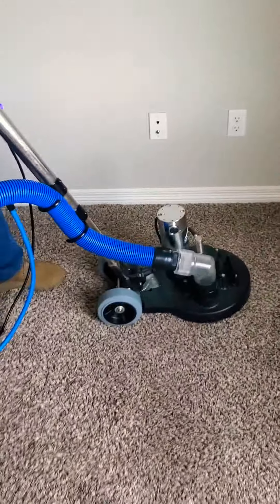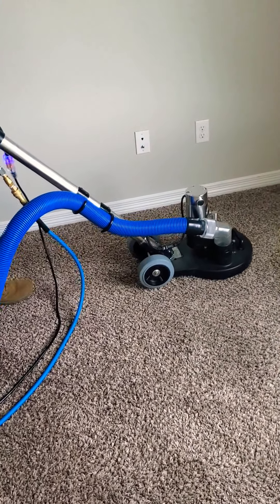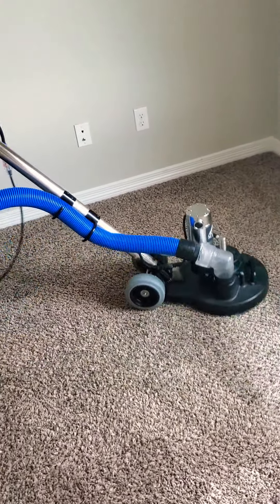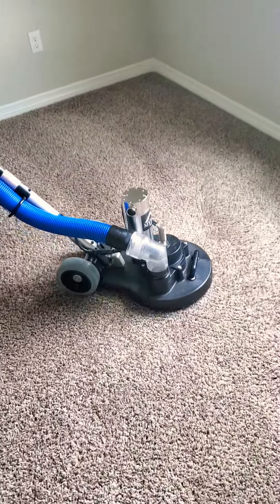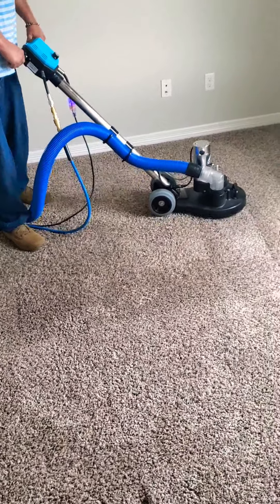This gives you an idea of what makes us different — this definitely sets us apart from everybody. Most companies don't vacuum, and if you don't vacuum, you can't get the carpet completely clean. By doing that step alone, it makes us different.